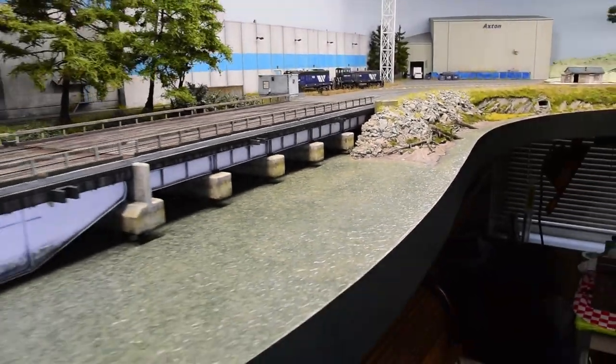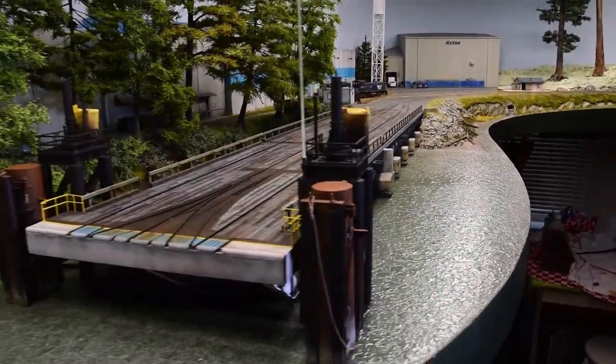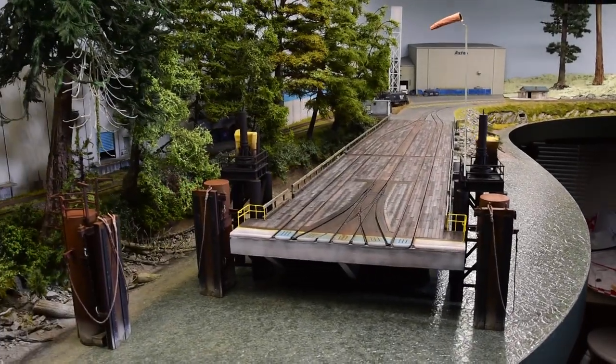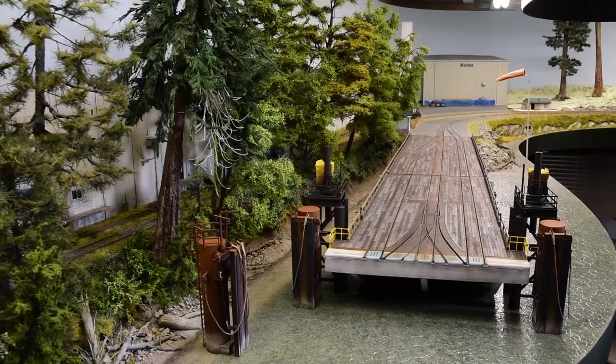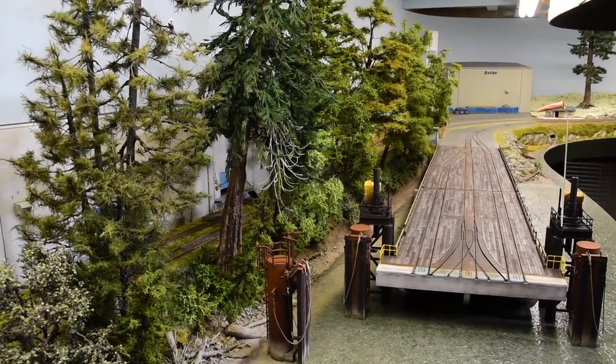That's it for the update on River Road — stay tuned. I have tutorials covering the barge finish on this end as well. Cheers, happy modeling, and I hope you have a great day.